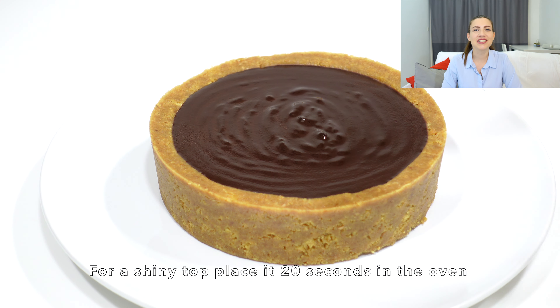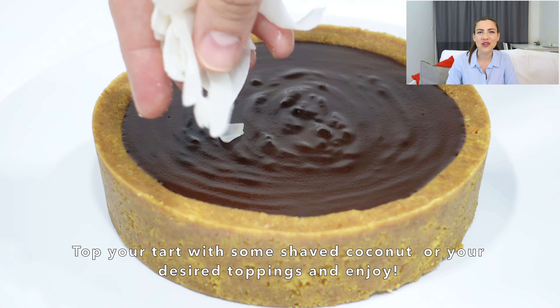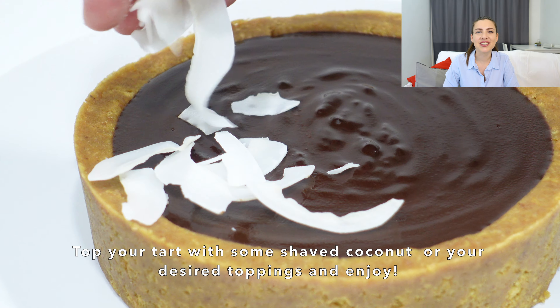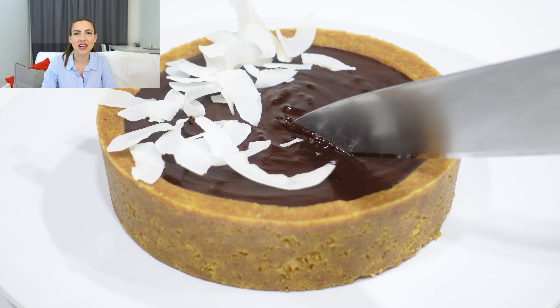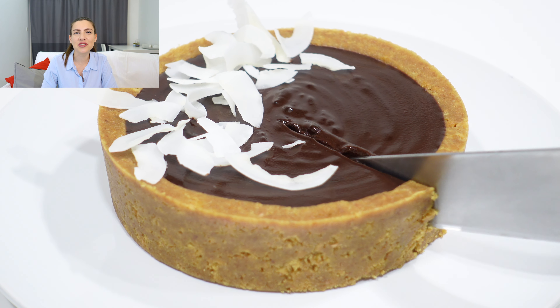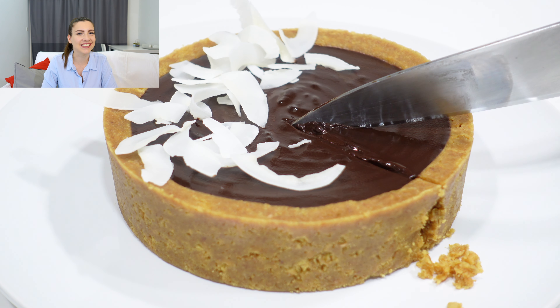Sprinkle on top the toppings that you would like — we chose some desiccated coconut, but use whatever you fancy. Now use a warm knife to cut into your tart, and make sure you clean it before you cut the second slice.